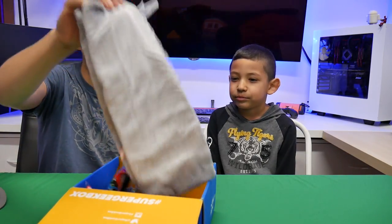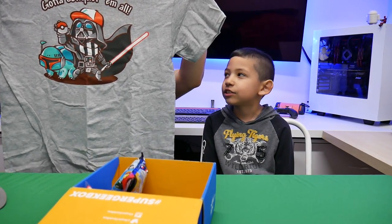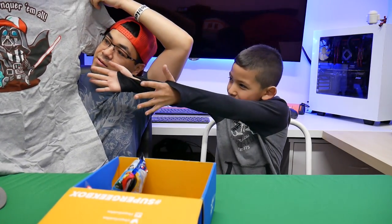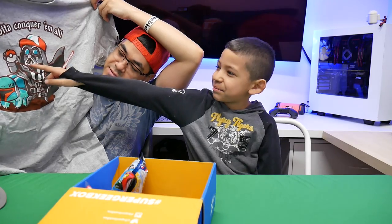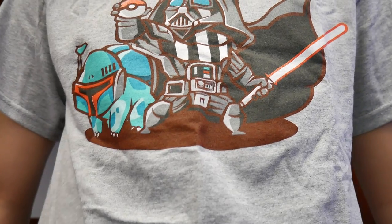Next I see a gray shirt, and it is... it's Darth Vader and Boba Fett, and it even has a Pokeball on it. Well, that looks good. What's next?